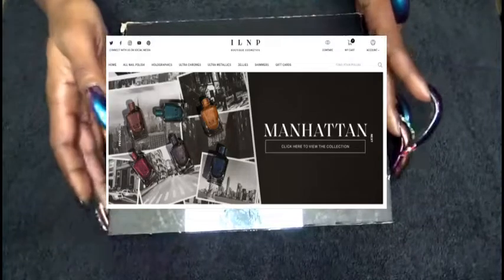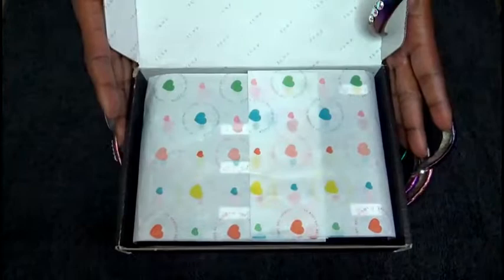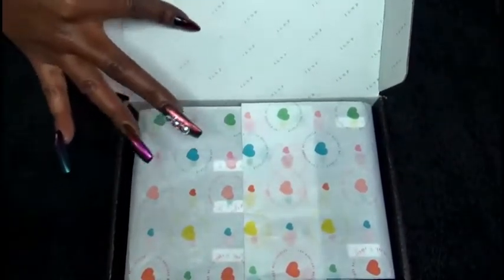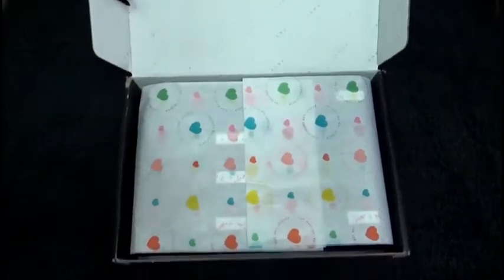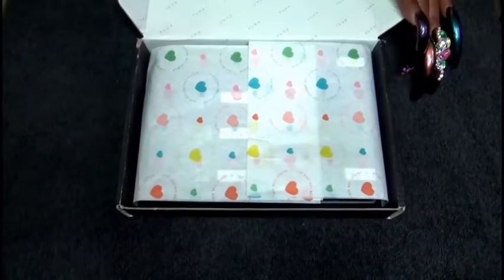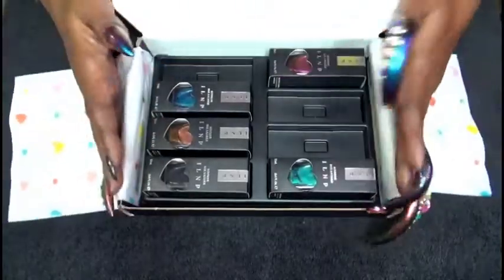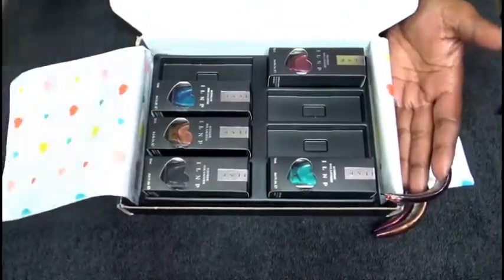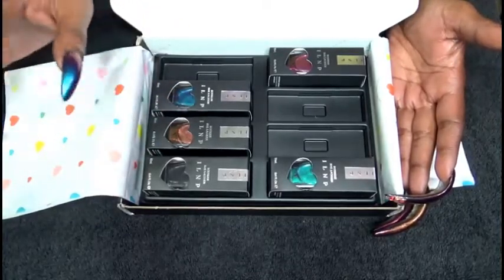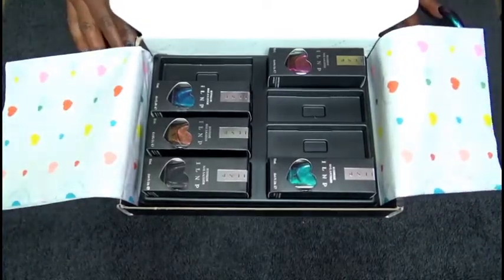I got the box yesterday, and this is what the inside of the box looks like. At the top here you have ILNP all on the top of the box, but what we want is down here. I picked up six polishes — I know you only see five, but I brought two of one color because I'm going to give it to a friend as a Christmas gift.